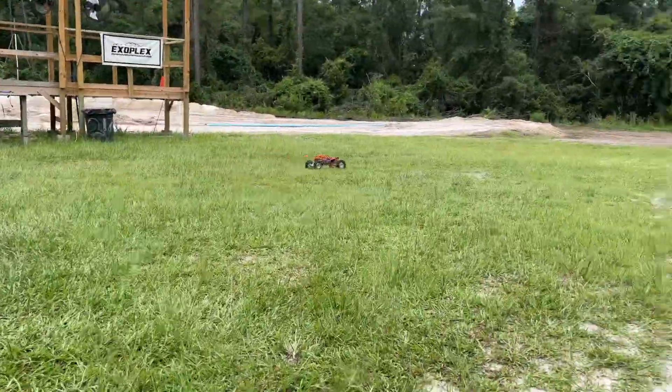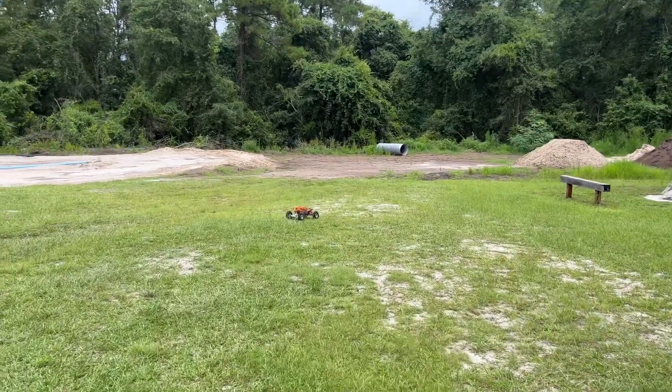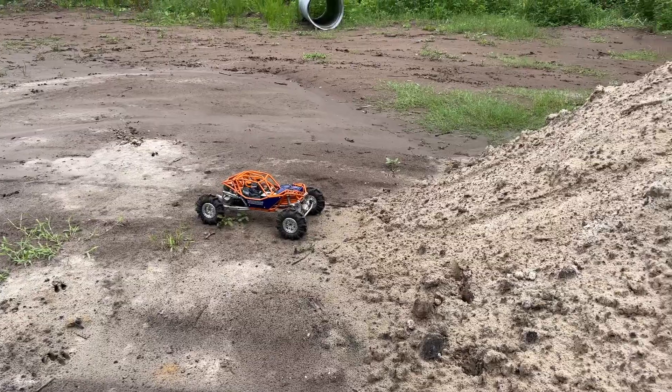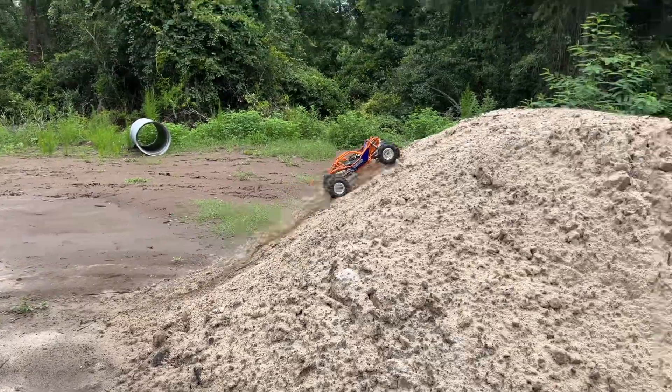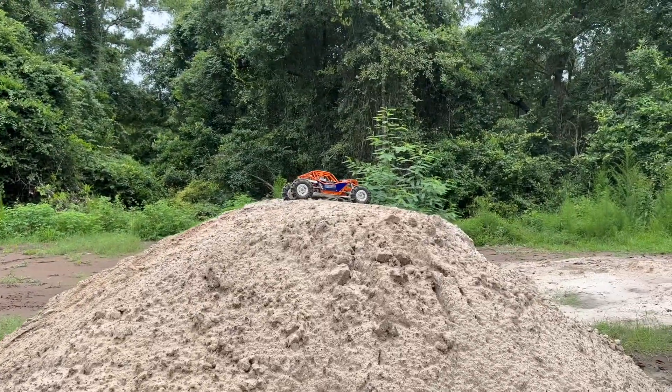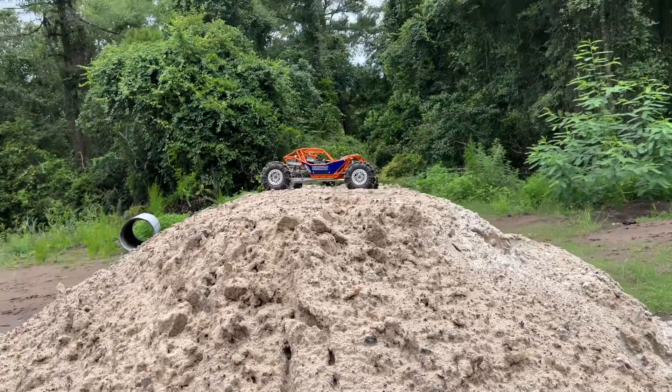All right, let's get this clean thing dirty. The first thing I'm driving up is this right here — this nice big old pile of fresh dirt. Let's see how soft it is. Oh, that's not too bad. It's been raining so it's not like powdery right now.